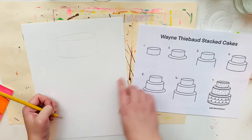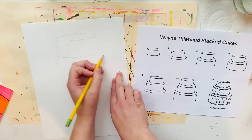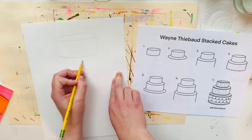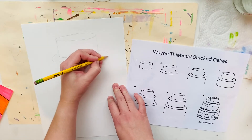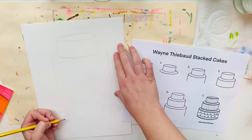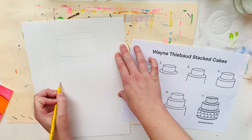Now I'm going to move to the next step, which is to draw another really skinny oval around the base of that cake and repeat the steps from before — more lines straight down and then connect with a curve that follows the same curve as the one above it.